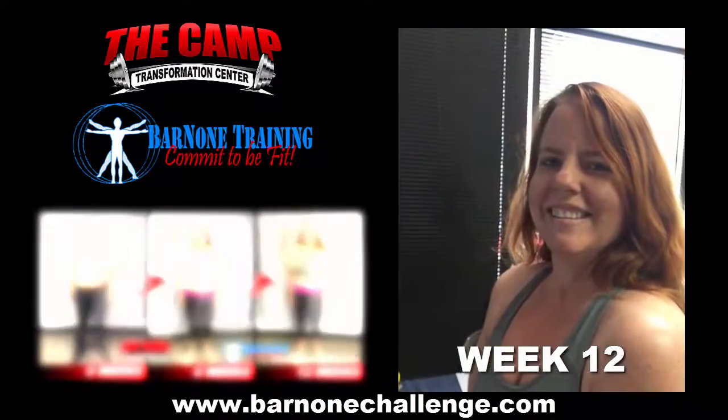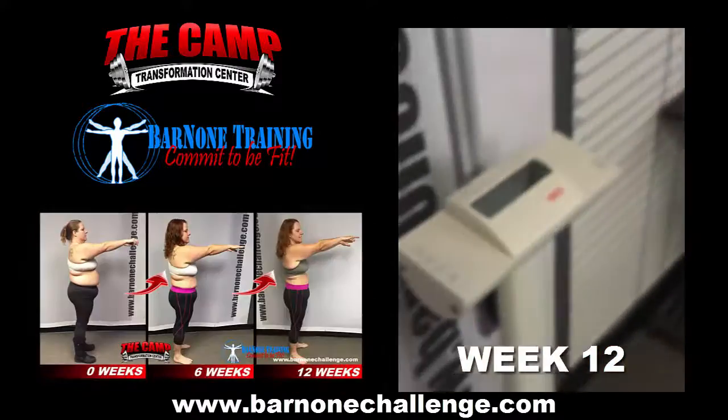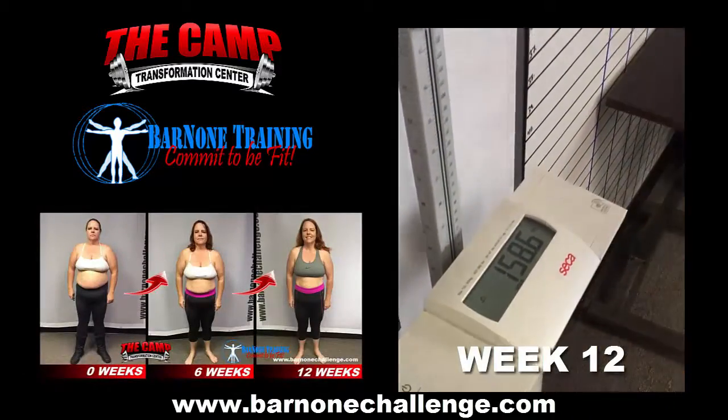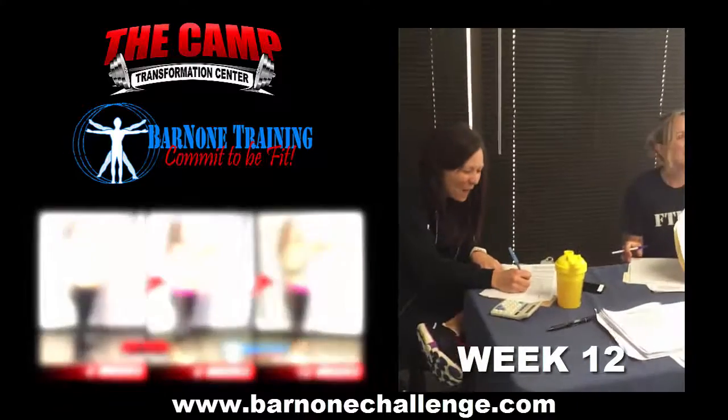Okay, we are here with Ms. Jen White. We are in our second challenge round, starting at 179 this time around. Alright Jen, let's step on and see where we are at. 158.6 total! Let's go! Woo!